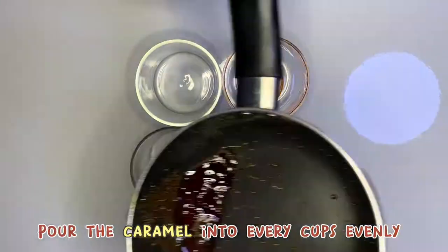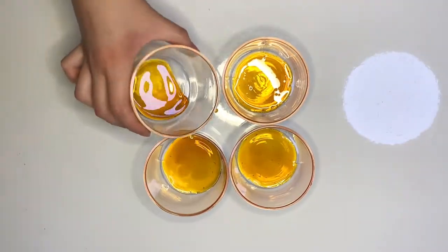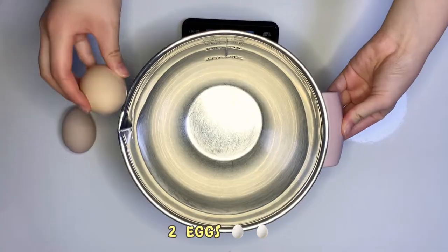Pour the caramel into every cup evenly. Put it in the fridge. 2 eggs.